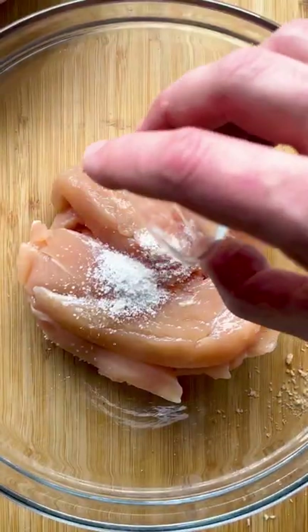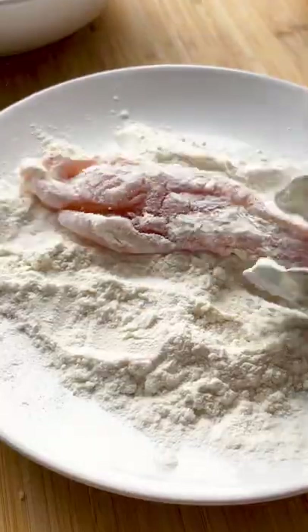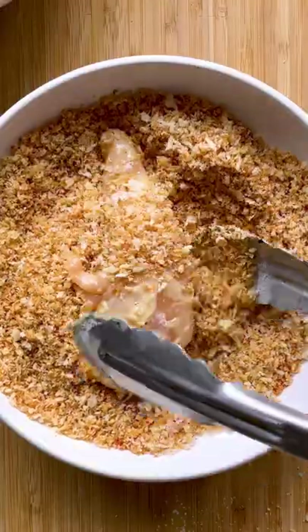Add flour to a second plate and eggs with milk to a third plate. Season the chicken tenders with salt and pepper. Coat in flour, then in eggs, and lastly in breadcrumbs.